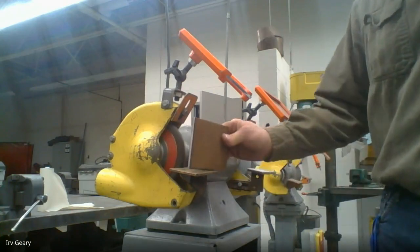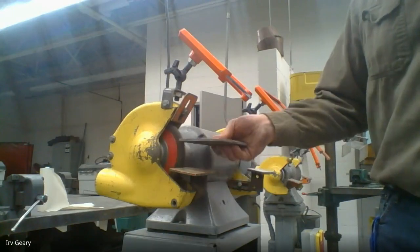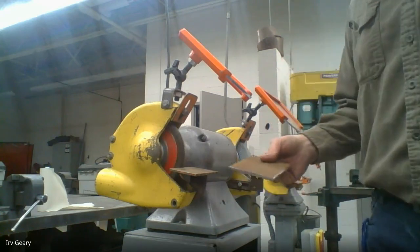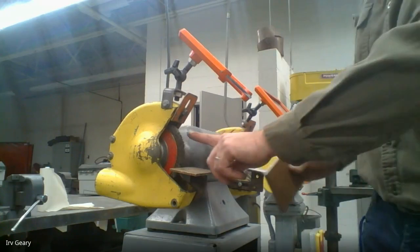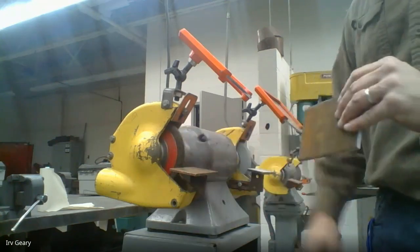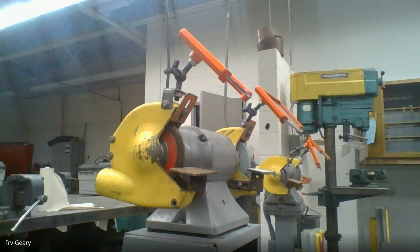This is the tool rest or work rest — make sure your part is flat on that rest when you're grinding. If you pick your part up in the air, it's going to grab your part, rip it down and jerk it out of your hand. Also be aware that when grinding, this wire will tear you up if you get your fingers in there. So I always recommend if you're using the wire wheel, hold on to your metal with a pair of pliers.